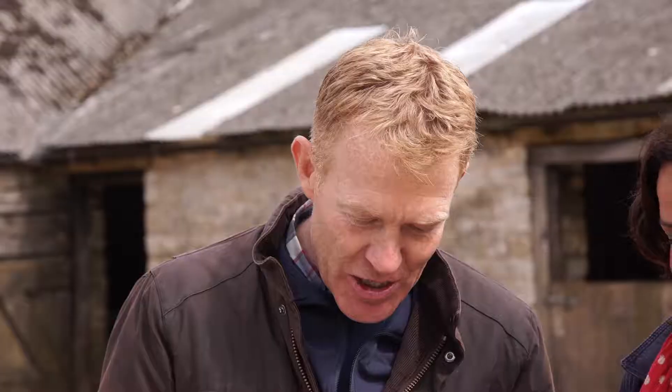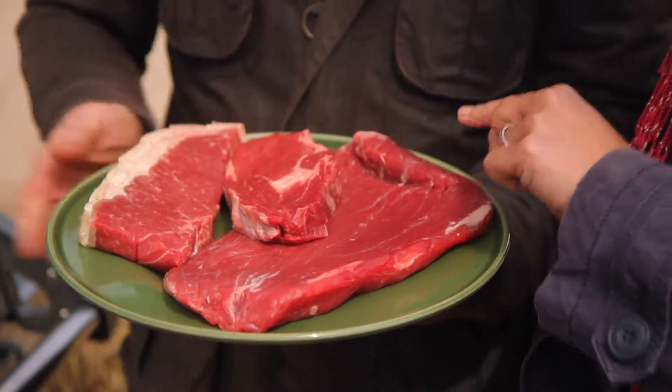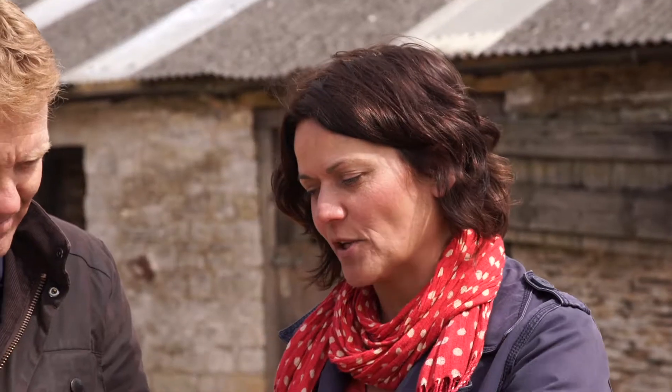Now you've got a selection of steaks here Genevieve — tell us what you've got. So there's a sirloin here, then a rib eye, and then this is slightly more unusual but it's actually my very favourite steak cut — it's skirt steak. And the trick for steak for me is to get a nice thick one so you don't overcook it, but you get that lovely caramelised crust on the outside.